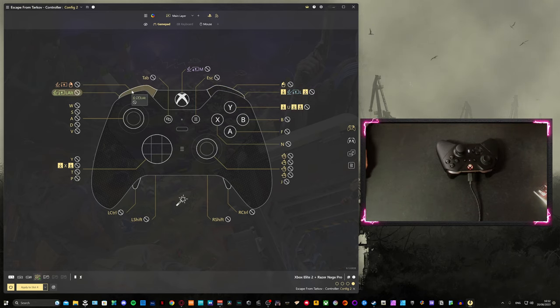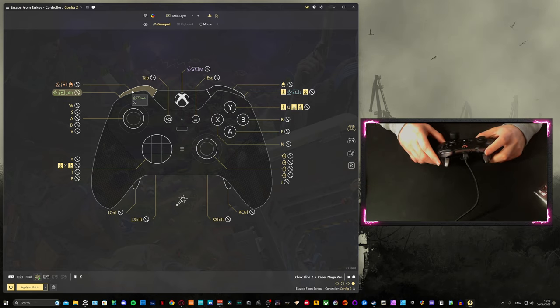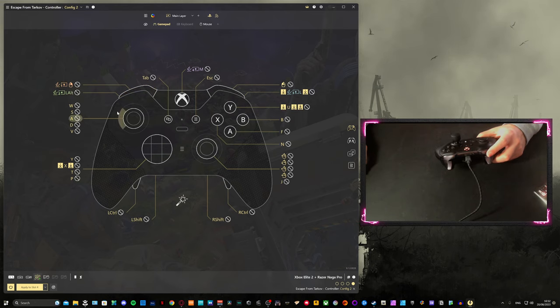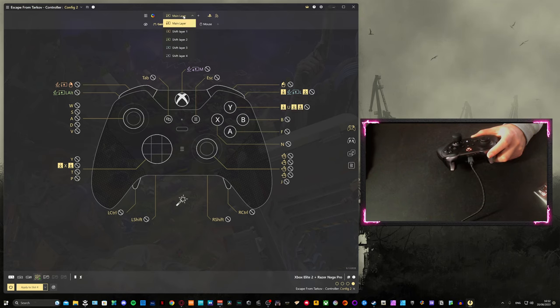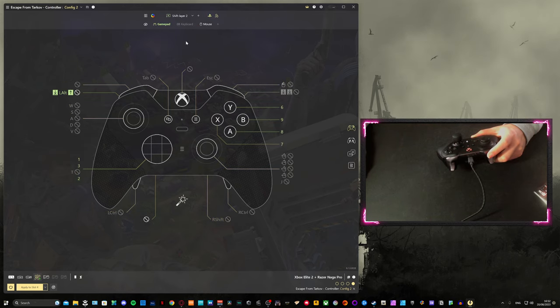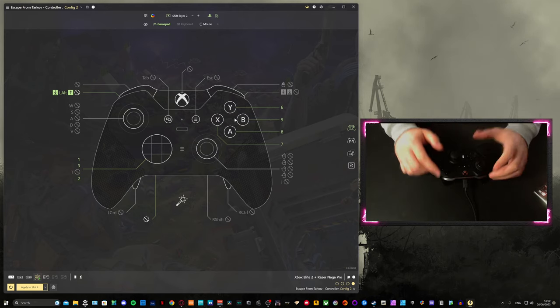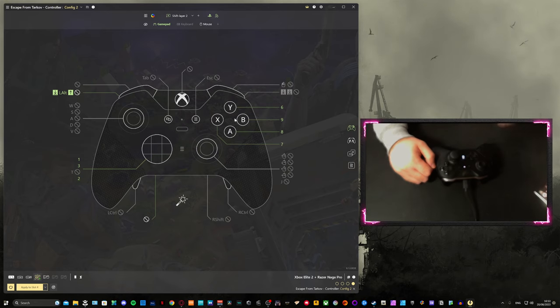For example, the left button on my controller is bound to left alt. However, when I hold it in, it goes to shift layer 2, where all the keybinds stay the same except the face buttons change to number inputs — 6, 7, 8, and 9. What that means is when I hold the left button and press Y, A, X, or B, those number inputs trigger quickbind slots I have set up in-game for healing items — painkillers, salewas, bandages, tourniquets. I use L1 and Y for heavy bleed items like hemostats, L1 and A for healing items like salewas or IFAKs, L1 and X for painkillers like morphine or propital.